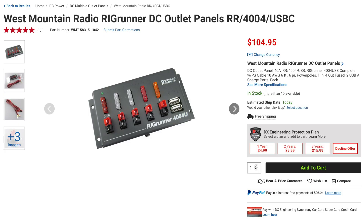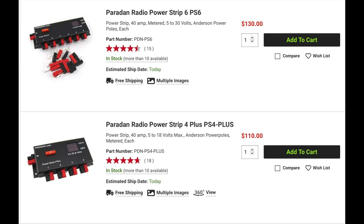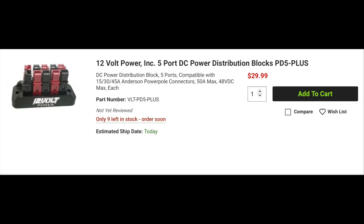For power distribution to multiple radios and accessories, DX Engineering carries DC outlet panels from West Mountain Radio, Paradin Radio, Soda Beams, and 12-volt power.